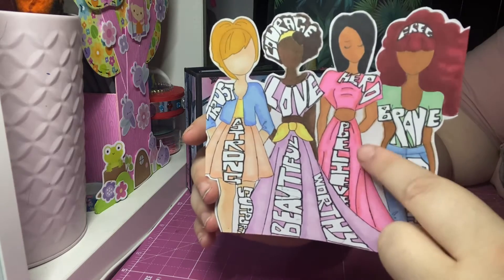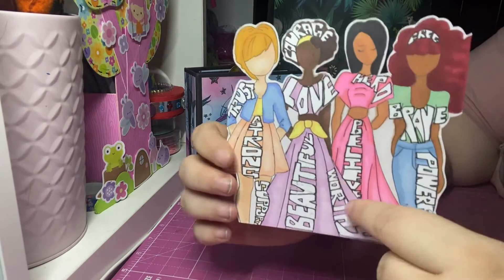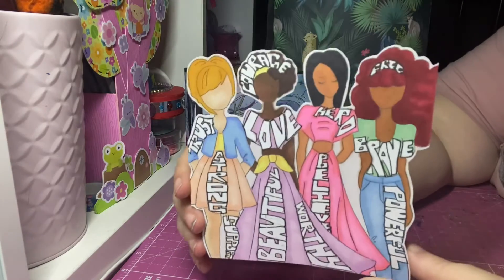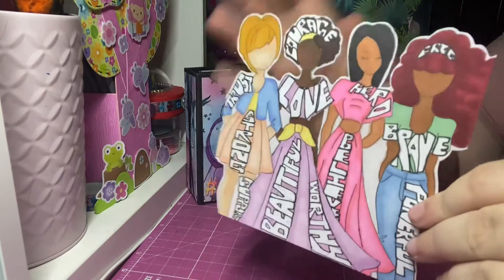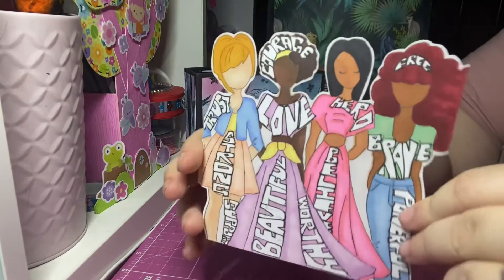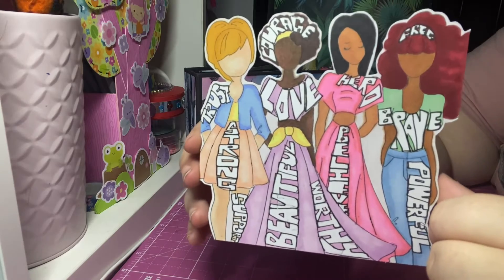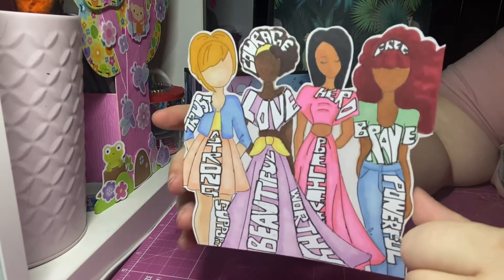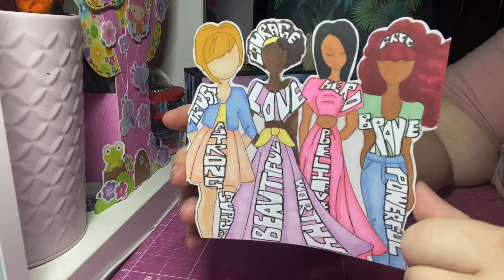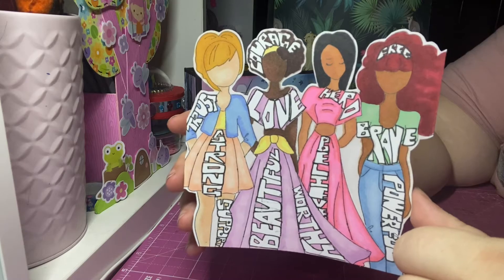I colored the background in gray, and then I fussy cut around the edge — so rather than it just being a flat page, they're silhouetted. It'll go on the black pages of my book, so I thought having the words stand out in white would be more empowering. That's my 'words' prompt page for the hashtag WS Art Club.